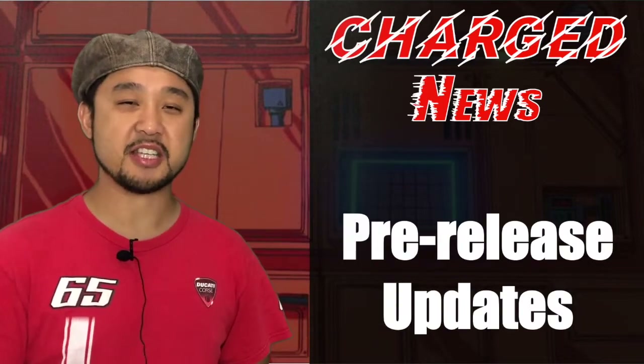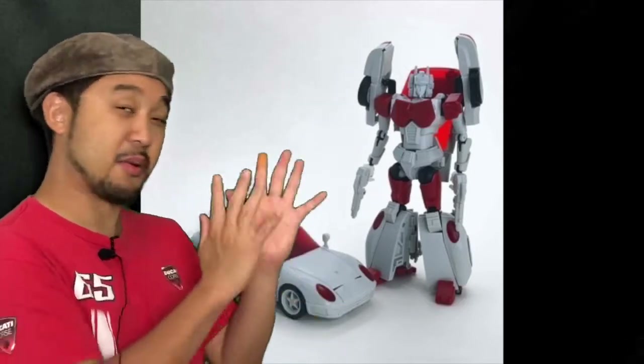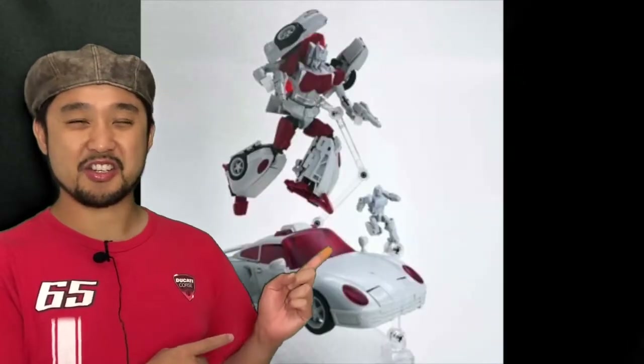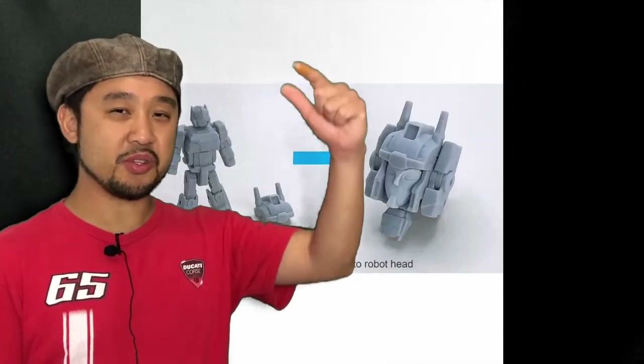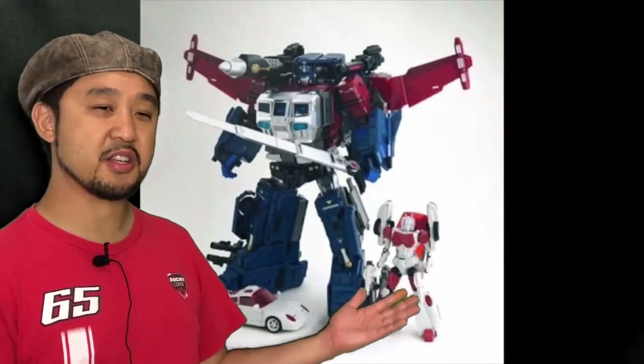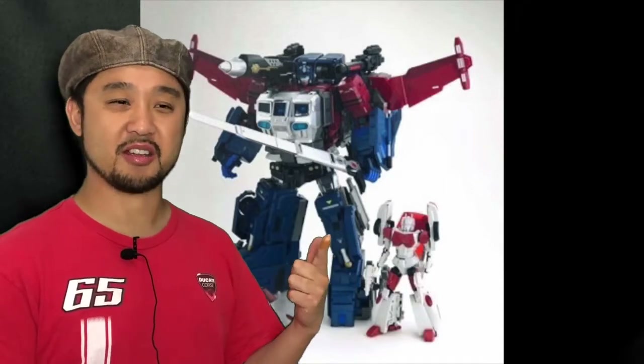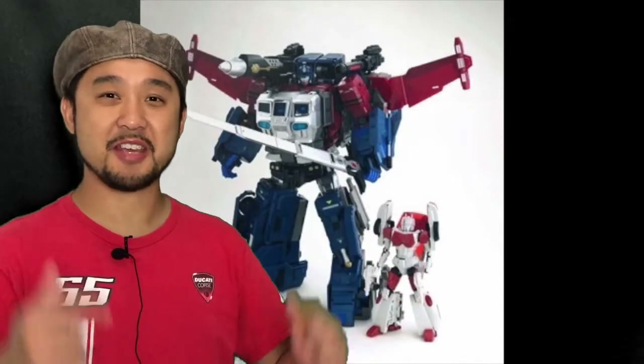For some pre-release updates, Fans Hobbies has given us prototypes of their Mervada — well, I think they're just painted grey, but anyway it looks pretty good. Look at that action shot! Little Mervada can transform into the Headmaster — the Junior Headmasters. And here's how Mervada scales with God Jinrai Bomber... or Super Jinrai? I have no idea, it's one of those names.